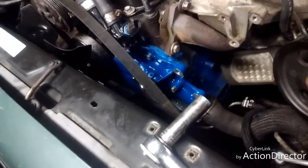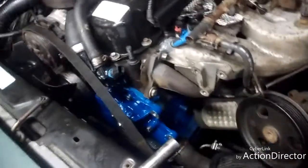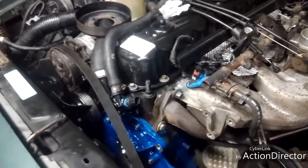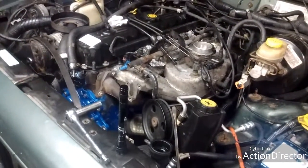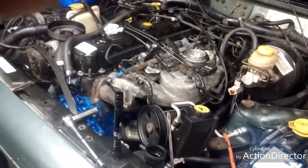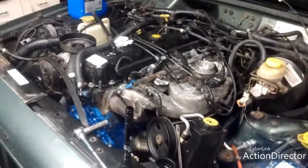I put in the plugs and got everything else hooked back up. I just got to finish putting on the power steering and a few other things, and hopefully I will be starting it up today. That would be totally awesome — hopefully it doesn't leak anywhere or anything bad happens, so we shall see.